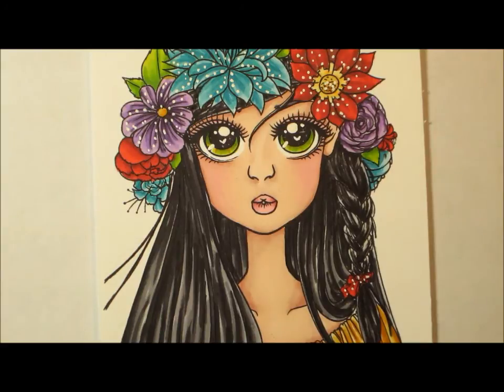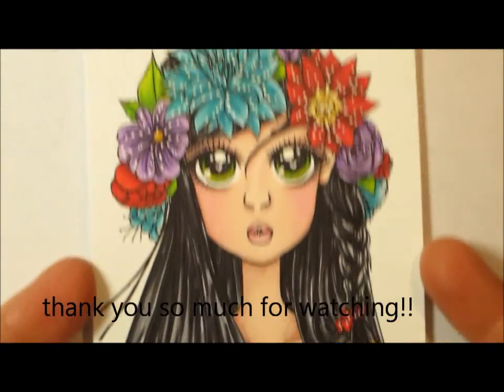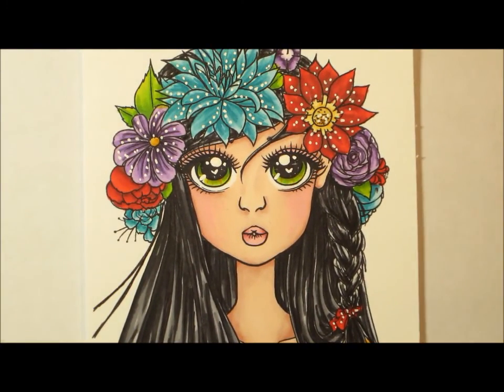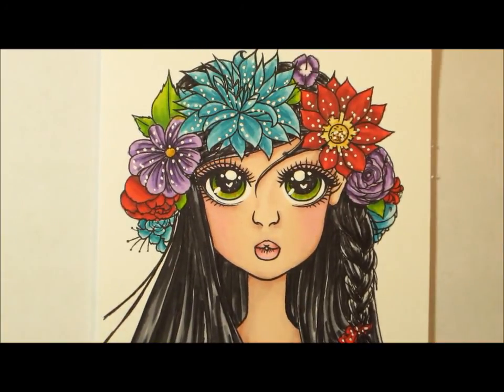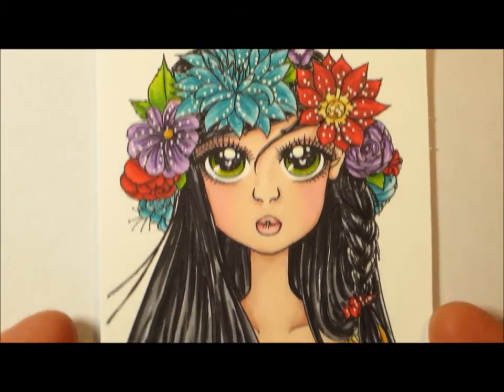So this again is an image from the East Wind, and I love it — it's super sweet. I will leave you the link under the description of her store. She has many different images that I'm sure you'll fall in love with. So thank you very much for watching, and we'll talk again real soon. Take care now.